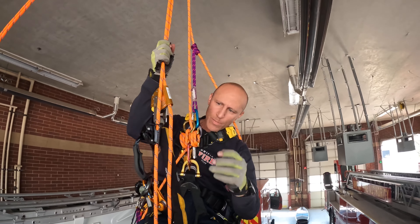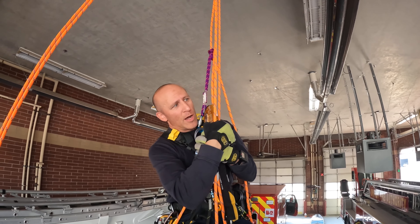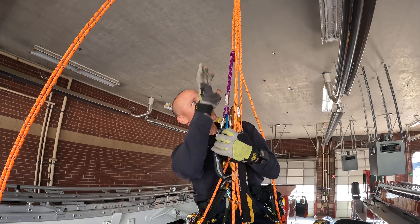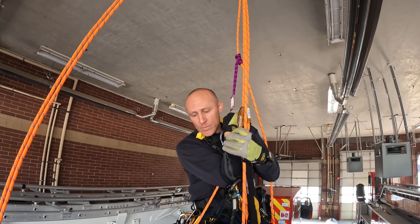Even though Gabe is suspended on lines — maybe he's coiled up around wire — everything he has going on is out of play. I'm not allowed to use it, and I'm not allowed to use any of his lines. Everything's going to be based off of my lines.